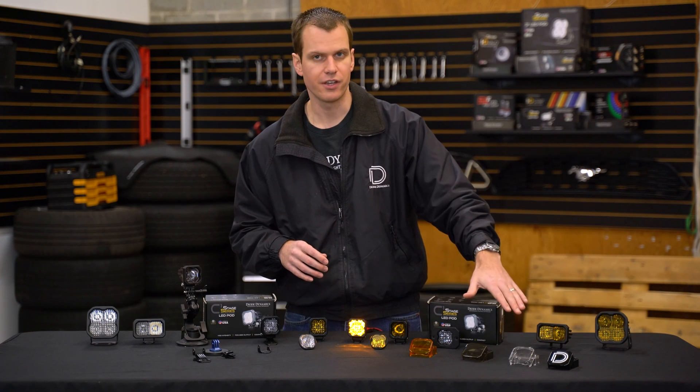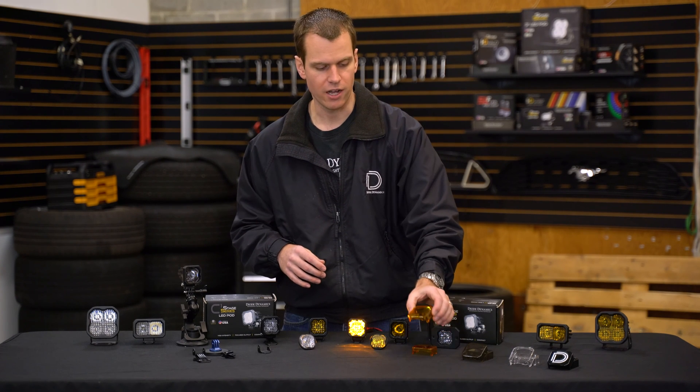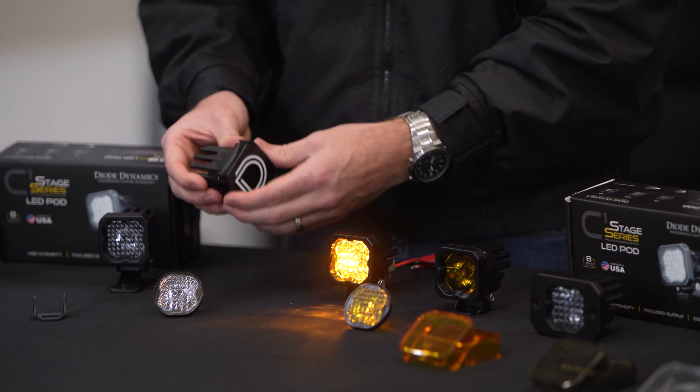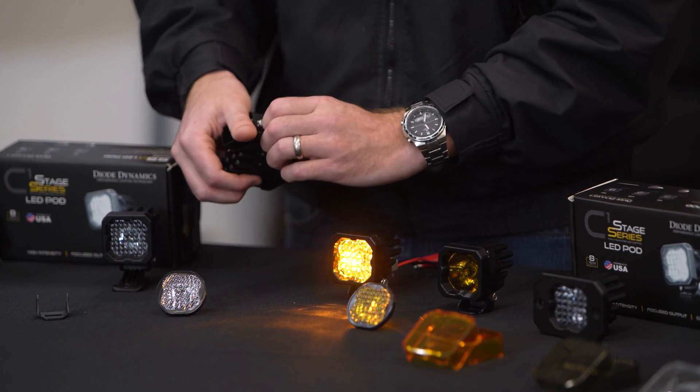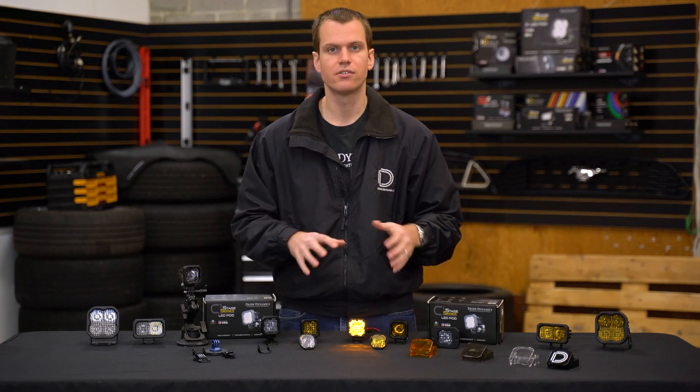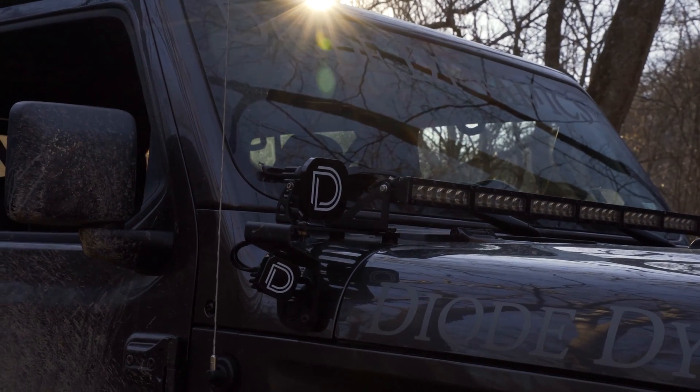We do have lens covers available as well. Whether you're looking to change the output color with a set of our amber covers or add some protection and style — as you can see, they just come right on and off, snapping on securely to the light whenever you need to. These are also available online at a nominal cost, really to get you the full setup that you might need.